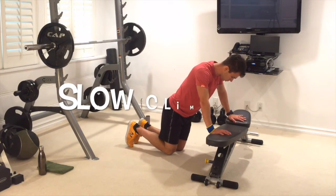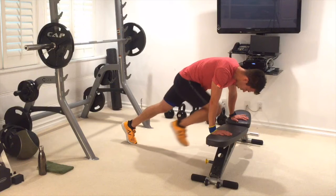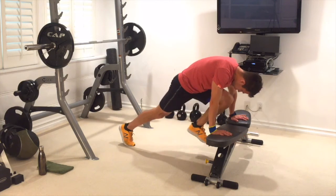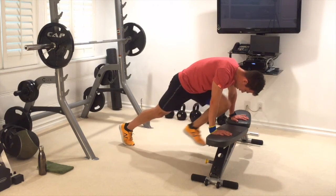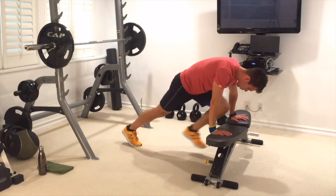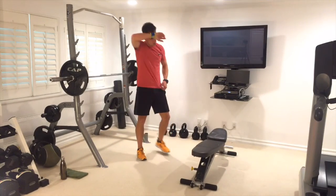Up we go — hands on the bench. 30 seconds: drive the knee in. Go — walk it in. I don't want you to sprint, it's not a mountain climber, it's ab work. Get it tight, keep breathing, really squeeze. 15 seconds to go — keep it going, keep walking and breathing through. Good job.